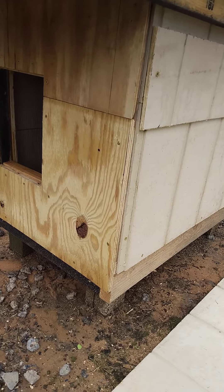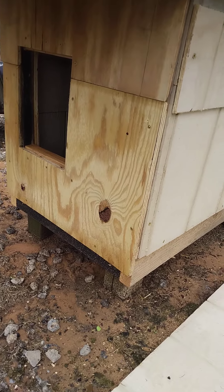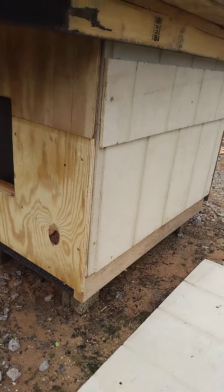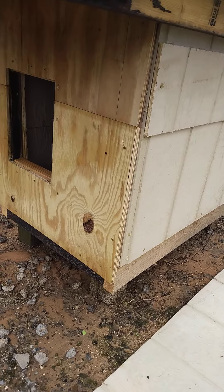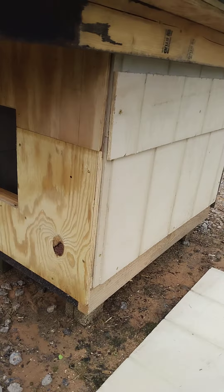I mean it doesn't get that cold — if these houses are working in Canada and Michigan, they can handle south Alabama. I just use scraps and put them together and seal them all up.